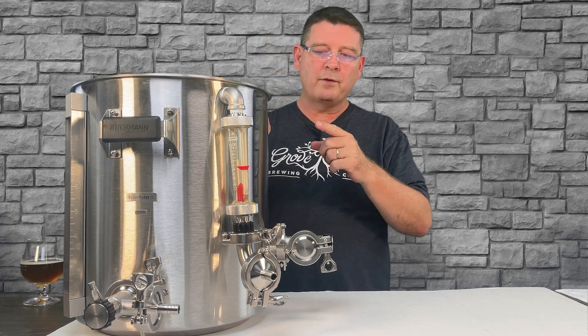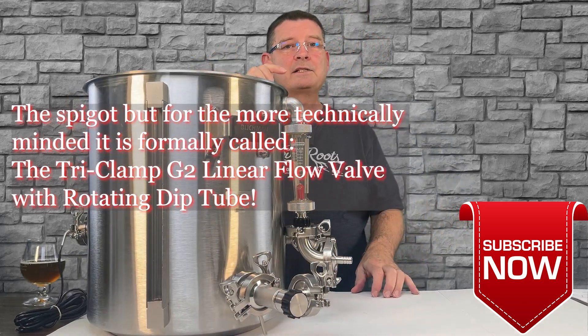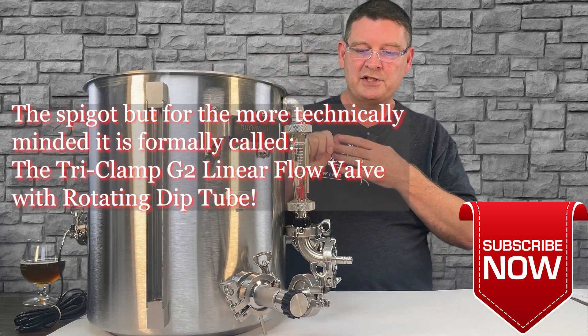Today, we're gonna go over the spigot. Don't forget to like, subscribe, and keep sharing — definitely appreciate the sharing.